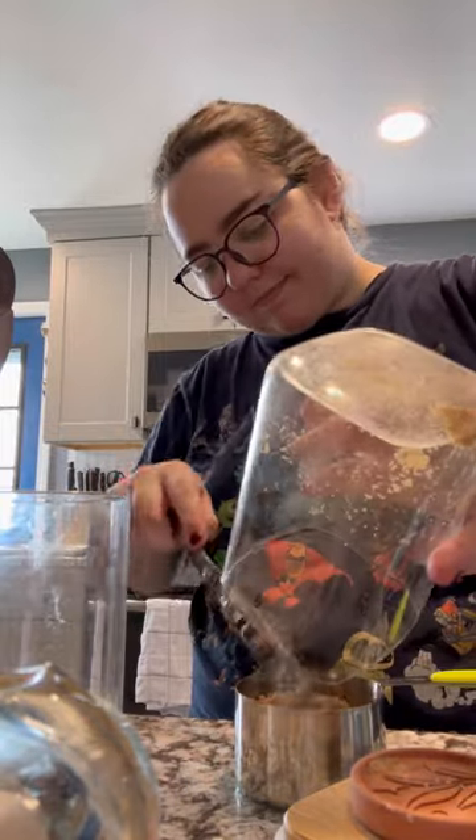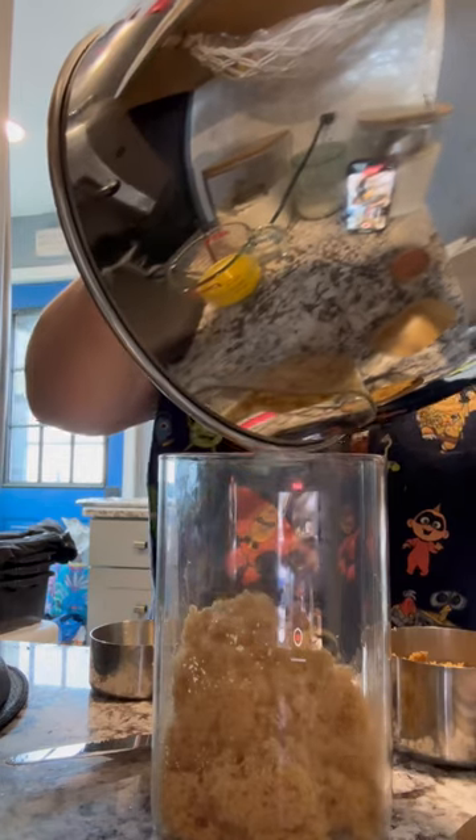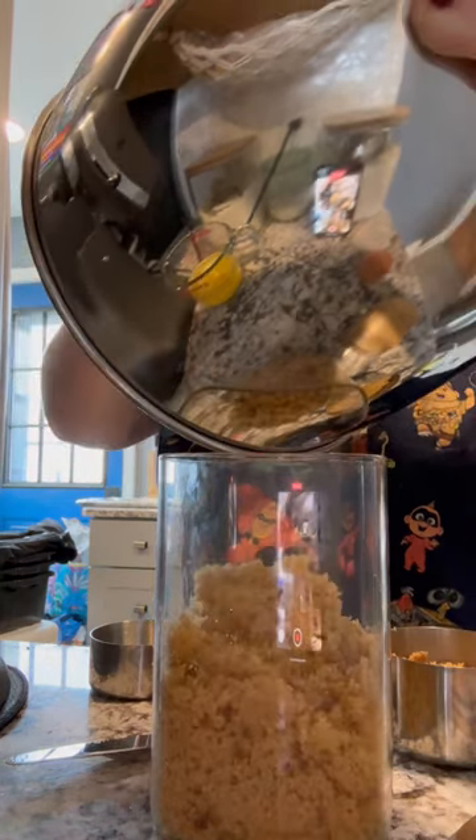Let's make plastic-free brown sugar. For every cup of white sugar, you want to add one tablespoon of molasses. If you want darker brown sugar, you can add more. Let your mixer do its thing, and once you're happy with the color, go ahead and move it into an airtight container. It's plastic-free, so much cheaper, and so easy to make.